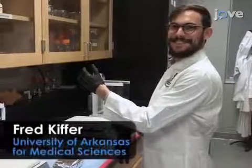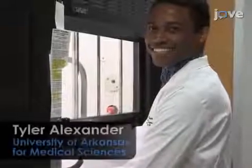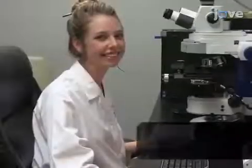Demonstrating the procedure will be Fred Kiffer, Tyler Alexander, and Julie Anderson, graduate students in Dr. Allen's laboratory.